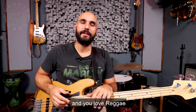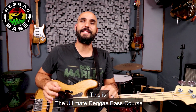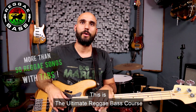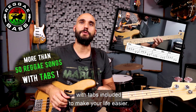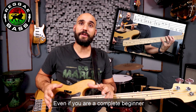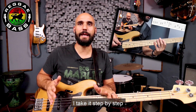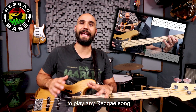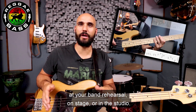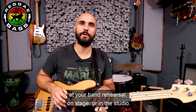If you play the bass and you love reggae, this course is for you. This is the ultimate reggae bass course, where I teach you more than 50 reggae classics with tabs included to make your life easier. Even if you're a complete beginner, I take it step by step to give you the skills, the knowledge and the confidence to play any reggae song at your band rehearsal, on stage or in the studio.